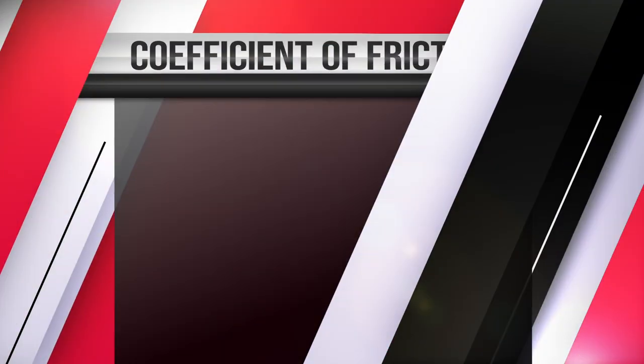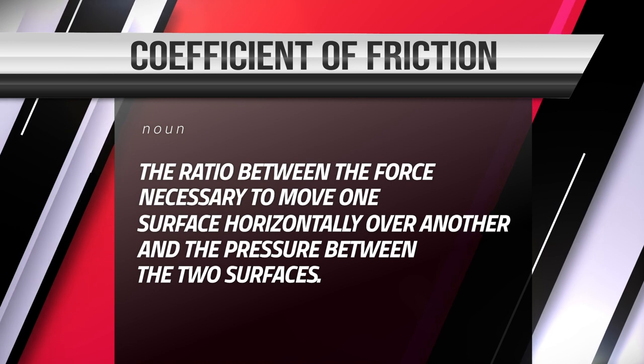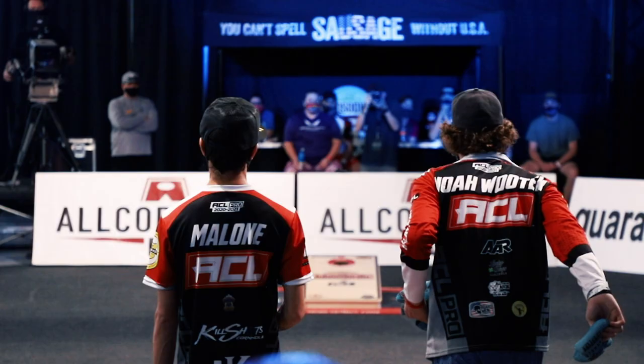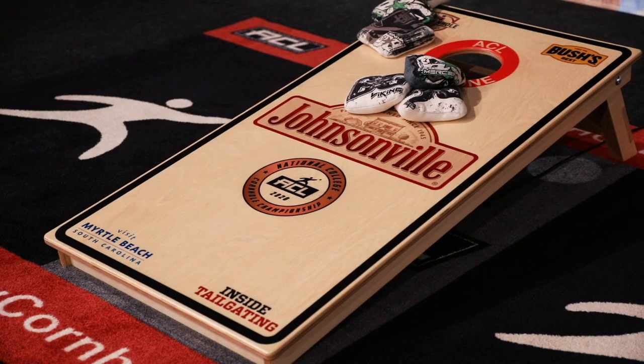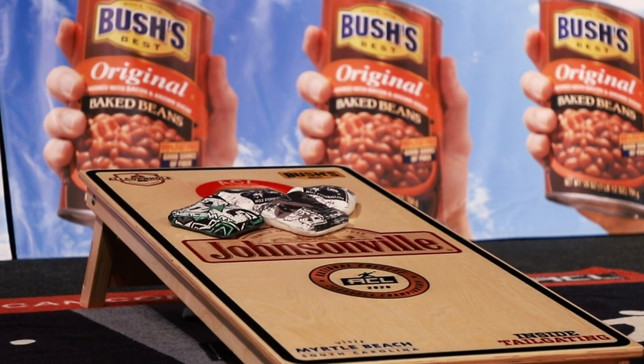On the other side of the bag, we have our sticky, tacky, or slow side depending on your preferred lingo. This side has a fabric with a higher coefficient of friction, which causes the bag to travel slower up the board on a traditional slide shot. This fabric is great for a block shot, or sometimes even a flop or roll shot, to give that extra grip to cause that rolling or flopping action.